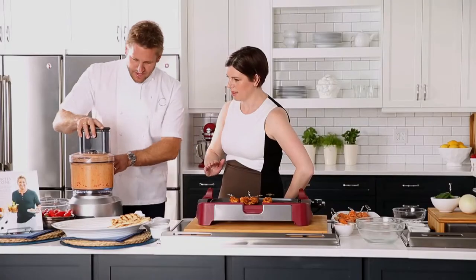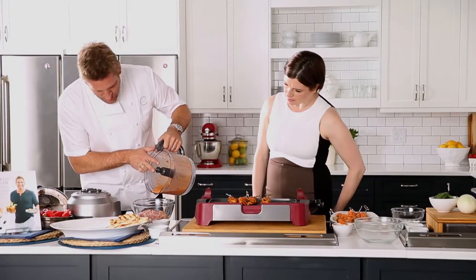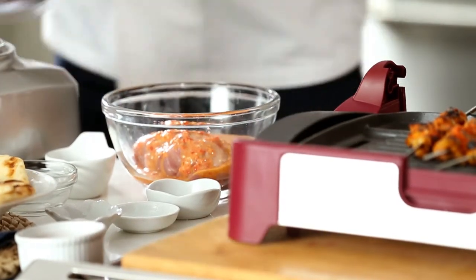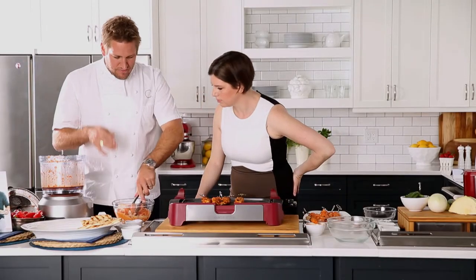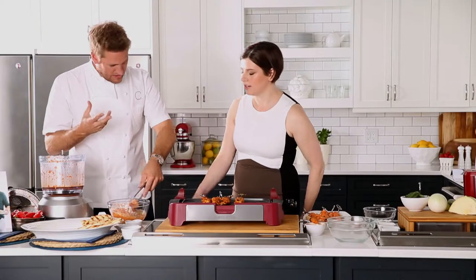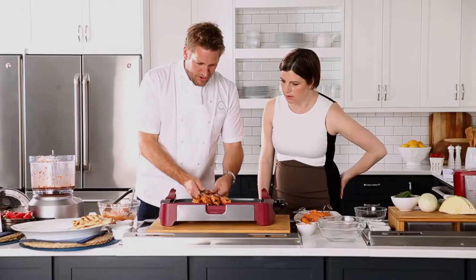That beautiful mixture becomes our marinade. You take your chicken thigh pieces — skinless, boneless — and you just work that marinade all around. You can leave it marinated for 30 minutes or you can do it overnight; obviously the longer you leave it, the more intense the flavor. It already smells amazing!